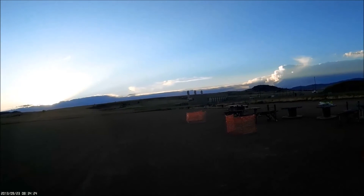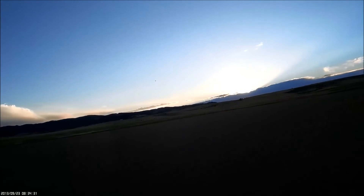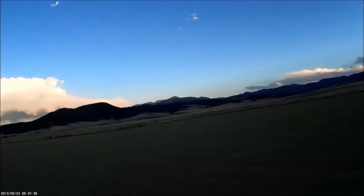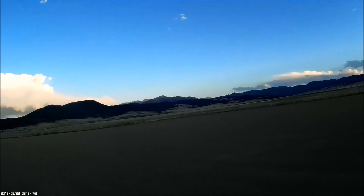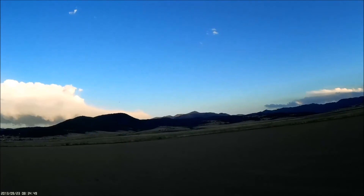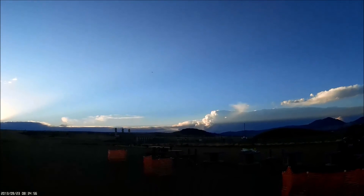This plane is awesome — I tell you what, Free Wing, they build some good stuff. My baby is my T-45 though, this is fun but... went right over the top of me that time, didn't want to do that.